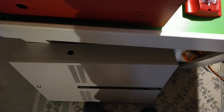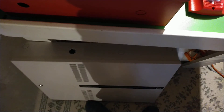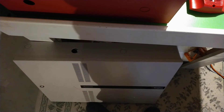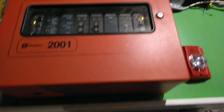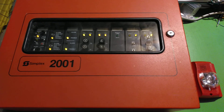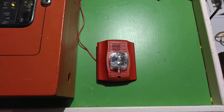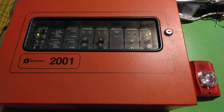It hopefully will be in system tests in the next couple of months. I just need to do some finishing touches and get it mounted on something. Alright, you've got the system, and this is the System Sensor CHSR ChimeStrobe. Simplex 2001.